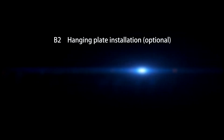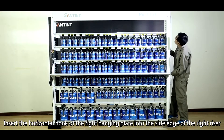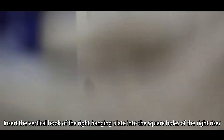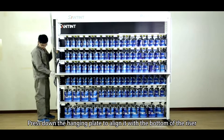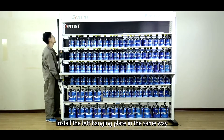B2, Hang-in plate installation. Insert the horizontal hook of the right hang-in plate into the side edge of the right riser. Insert the vertical hook of the right hang-in plate into the square holes of the right riser. Press down the hang-in plate to align it with the bottom of the riser. Install the left hang-in plates in the same way.